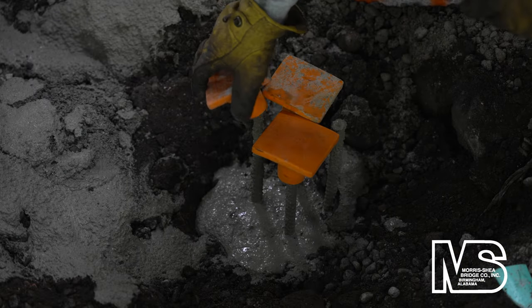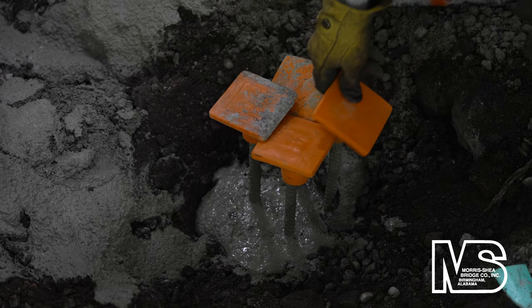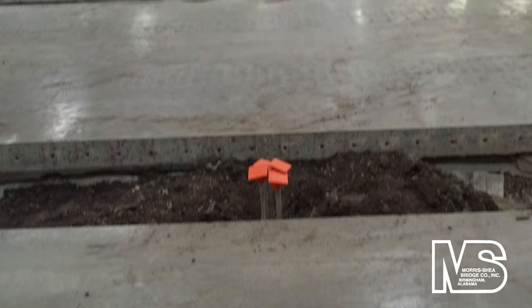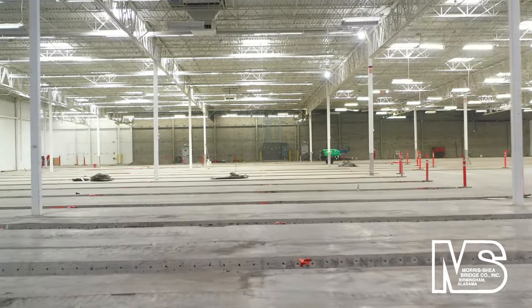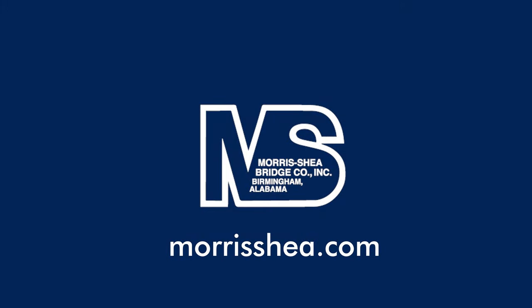Morris Shea installed a total of 225 DeWall screw piles with each rig producing three to six piles per day. Morris Shea offers a wide range of foundation systems that can build design efficiencies and construction savings into your next project. Contact us today about deep foundation installation throughout North America and beyond.